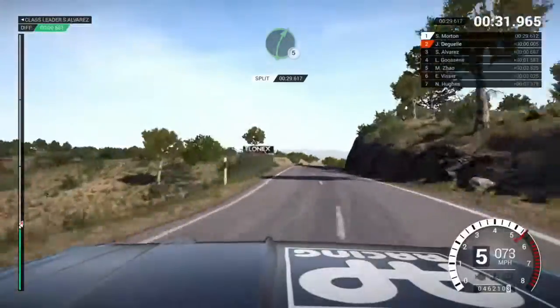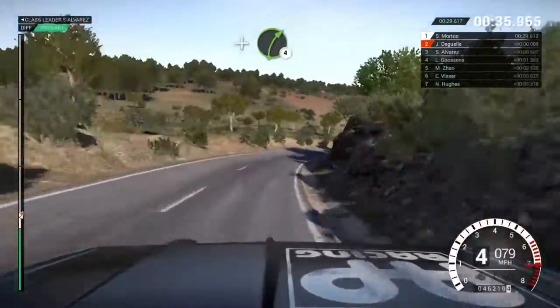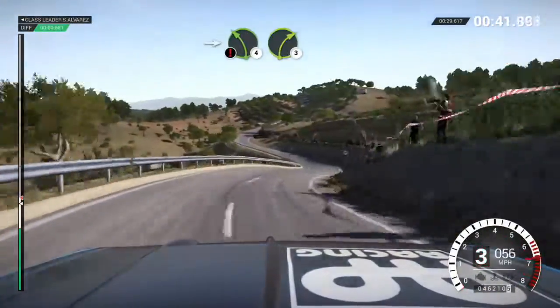And left 4 over crest, right 5, into left 3, and bump right 4, and left 6, left 6, into right 4 long, tightens.